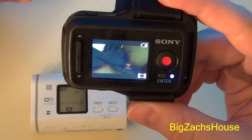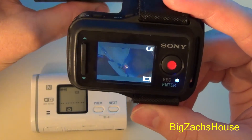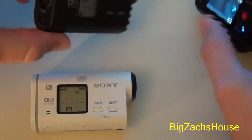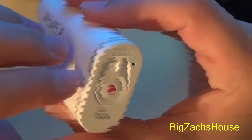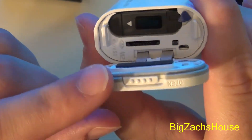I'll just show you the angle — there's no SD card in the AS30, and there is also no SD card in the AS100.